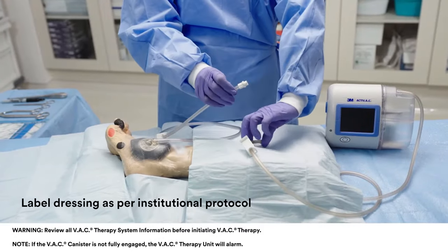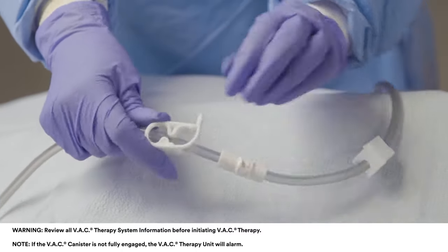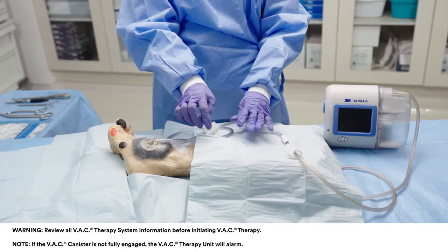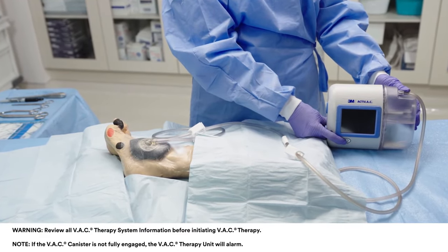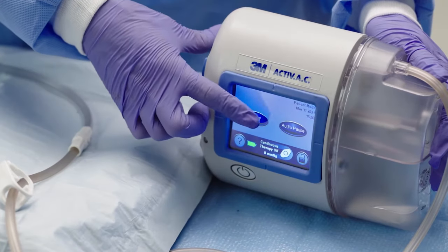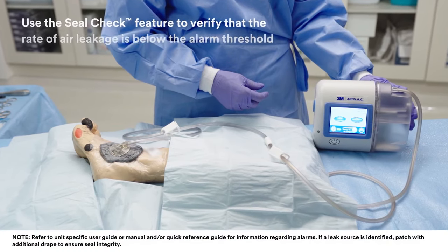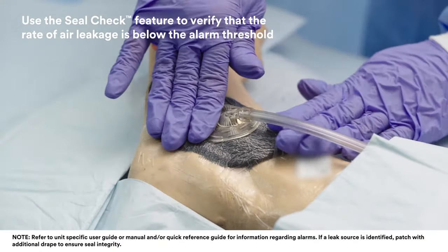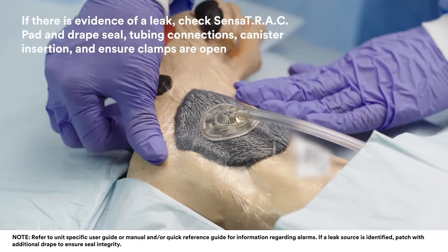Connect SensorTrack pad tubing to canister tubing and ensure the clamp on each tube is open. Position clamps away from the patient. Turn on power to the VAC therapy unit and select the prescribed therapy setting. Assess the dressing to ensure seal integrity. The dressing should be collapsed and have a wrinkled appearance, and there should be no hissing sounds.